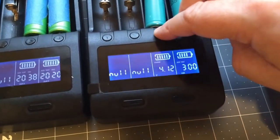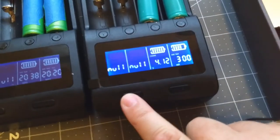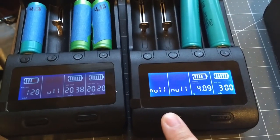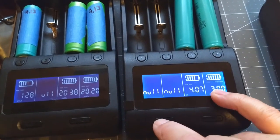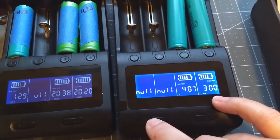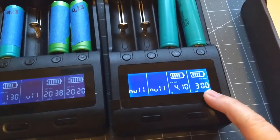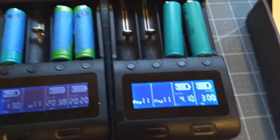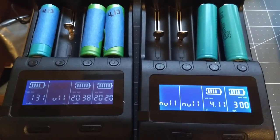One thing I learned: if you hold the buttons to get all slots into flashing mode, you can toggle settings for all of them at once. But the problem is if they're not all on the same setting, it just rotates them around. So if you put batteries in and want to set all to fast test you can do that, but if one is in a different mode it will cycle through, so that's one quirky little thing with them.